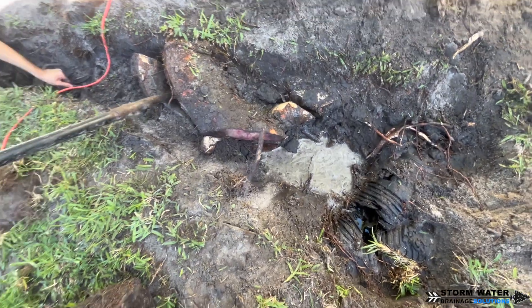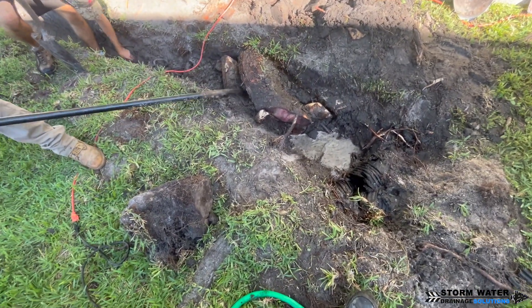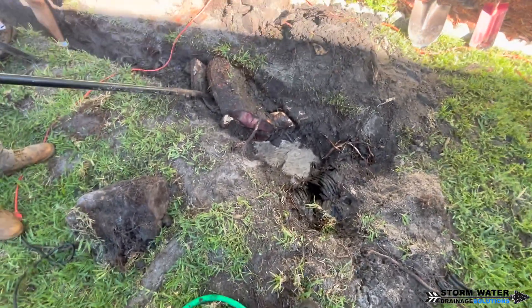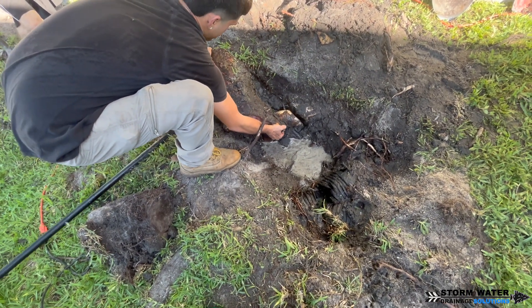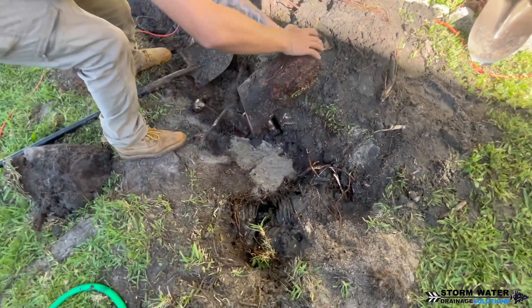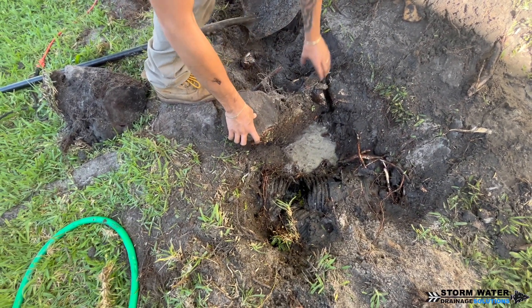Right here we're having to pry out a large section of root that wrapped around the six-by-six-by-six Y fitting that connects into this main line. That is probably the way the roots got into this system — through this joint. We're going to have to replace the section of pipe up to this Y fitting, and this Y fitting is also going to have to get removed.